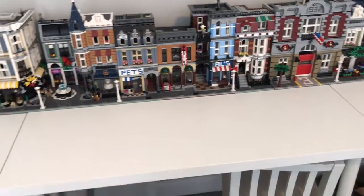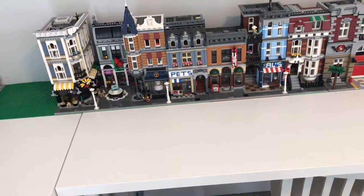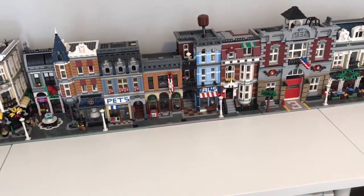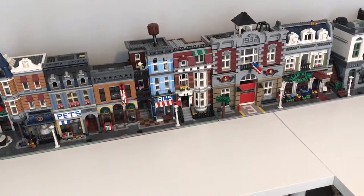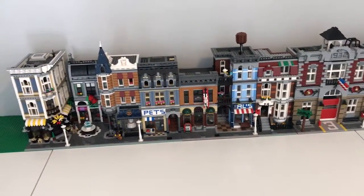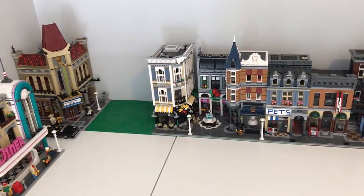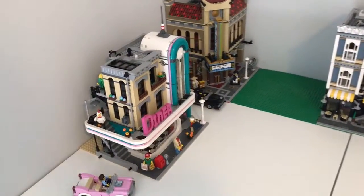We'll have roads all along here, and at the front of the table for this temporary setup we'll have some sort of nice walkway, path, and nature. We're really just going to use this temporary setup to experiment with road textures, trees, hills, rivers, bridges, and definitely some rock work. Then we'll transfer everything to the larger city once we get the room built downstairs.